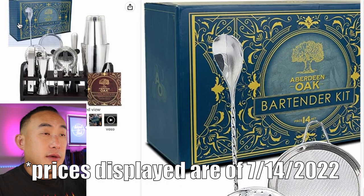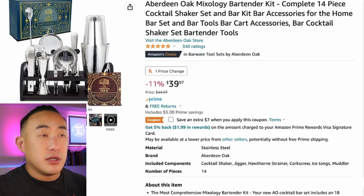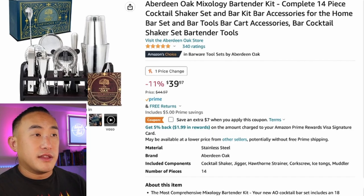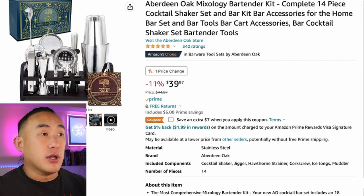So this is the bartending kit I'm talking about — it's on Amazon and I'm gonna put the link in the description. What made this thing stand out so much is that most of these tools, pretty much every single tool in this kit, looks exactly like what I use. I'm very surprised, because a lot of these home bartending kits have tools that don't resemble anything a bartender would use. This kit looks like it was designed by a real bartender.